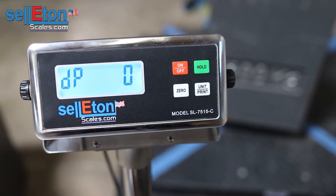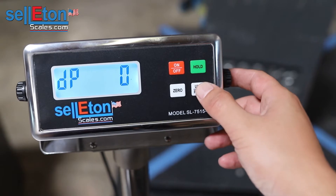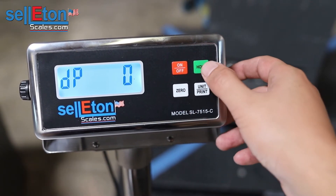Here you would choose how many decimal points you want. We're doing whole number calibration today so you would choose zero, but if you want to change it you would use the units button. Leave it at zero and press hold.